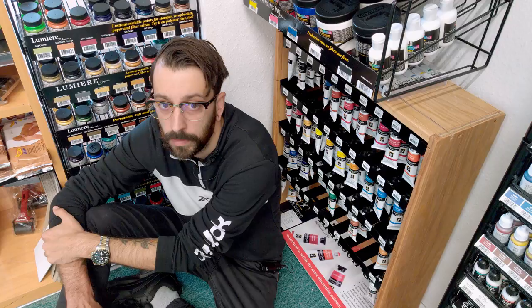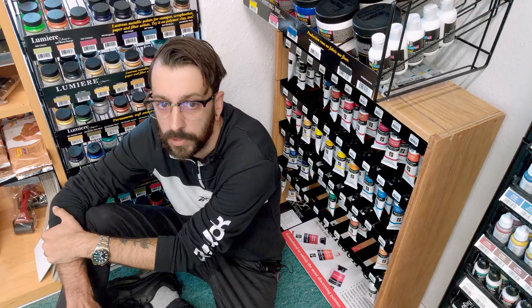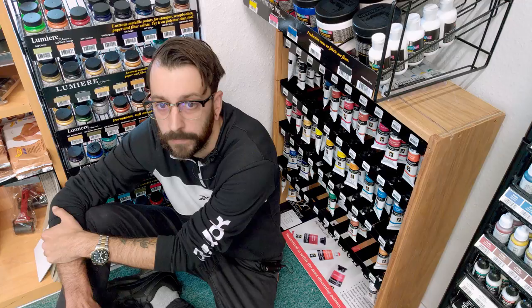If you want to use a color that's not available in the Shiva line, you can mix Shiva Kazein emulsion with powdered pigments. Spray some water on your palette and scoop out the pigment with a palette knife. Mix into a paste, add a few drops of Shiva Kazein emulsion, mix again, and you're ready to paint.